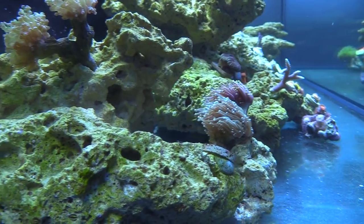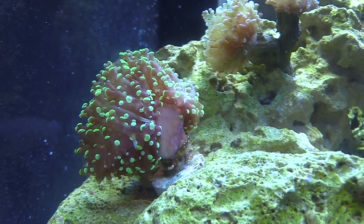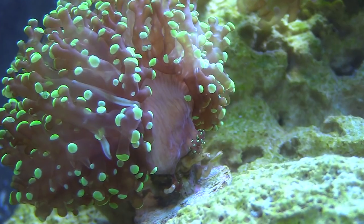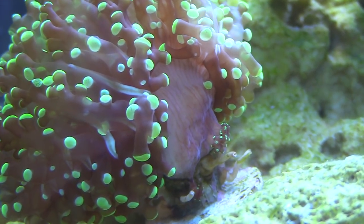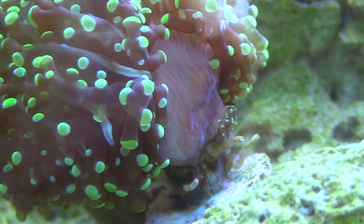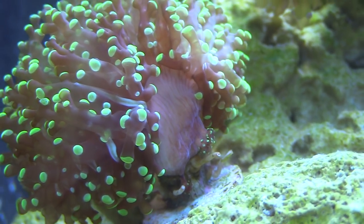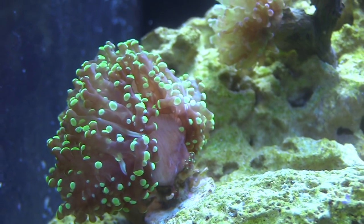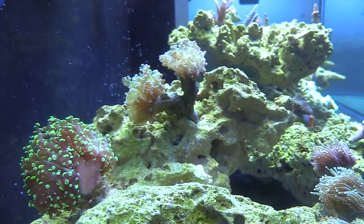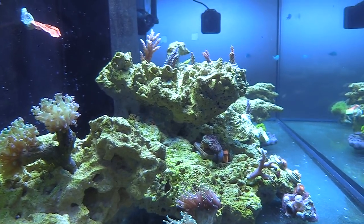The fish is loving the camera! Look at those freaking things on the bottom of that frogspawn — those vermetid snails. Is that what those are? I think so. You see those three heads coming in though? Yeah — I just break those. Those two, I think those are berms. I don't know, some of them have that weird little web thing. I check every frag and stuff just gets in. I'm surprised I don't have bubble algae yet.